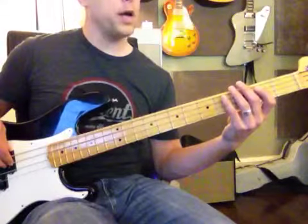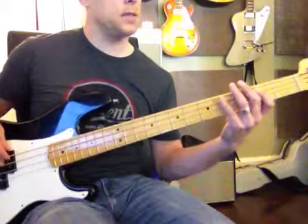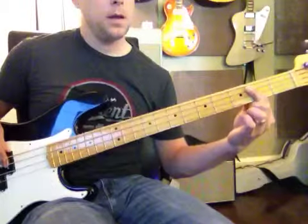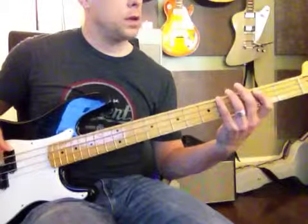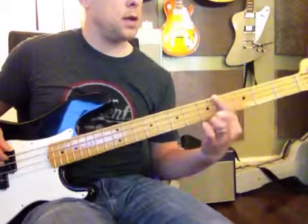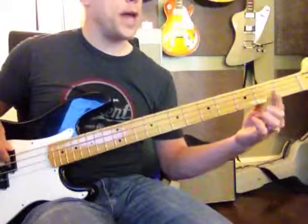And then you walk up — and then you walk up like this. So it's not completely walking up, because you go from right here: B, to G sharp, B open A.